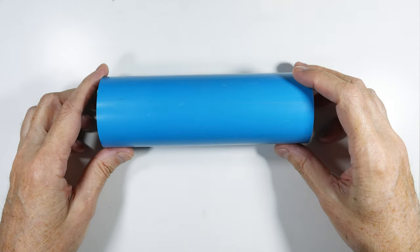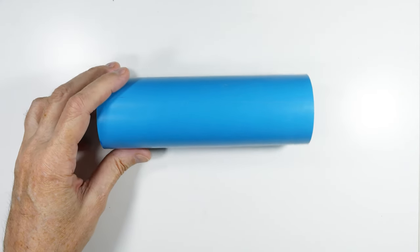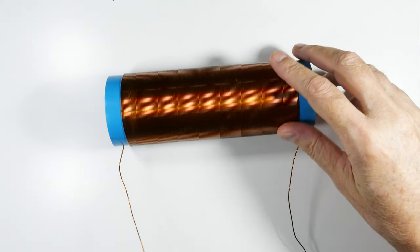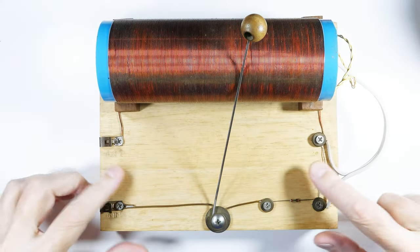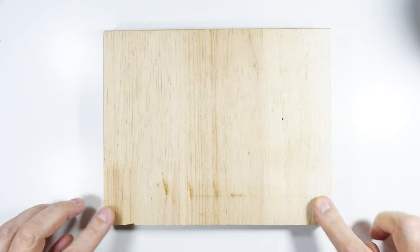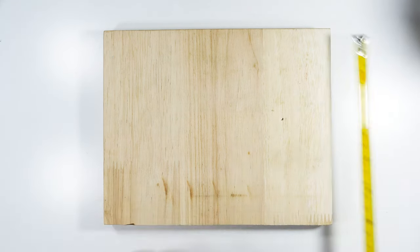We're just going to start off with our length of pipe, and through the miracle of the internet we'll jump to having this coil wound. That is step one: get the coil wound, and from there we know the size of the base we're going to need. After winding the coil, what we need to do next is produce the base and some of the other auxiliary components.